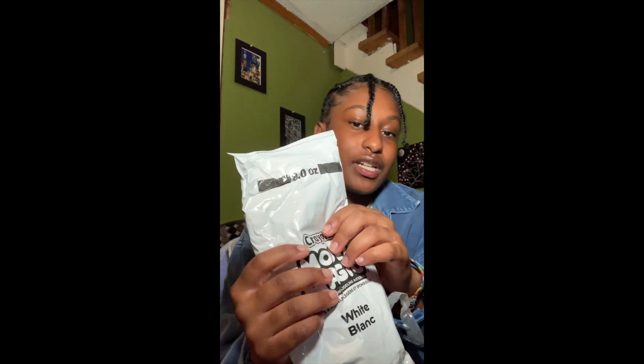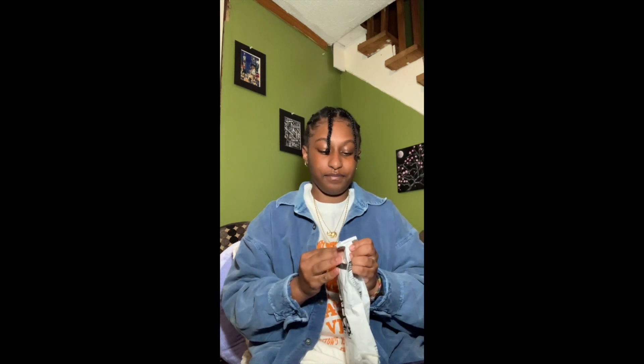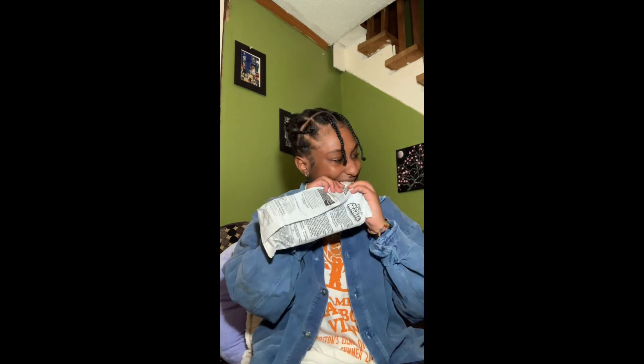So the first activity I thought would be appropriate was to make animals out of Crayola Model Magic. So I was thinking we could all make our favorite animals out of our putty. It's like just this really stretchy putty and you can make it into any shape or form. I was thinking a sculpture, and since I love elephants — as you can see I have an elephant necklace here — I'm thinking I'm going to make an elephant.